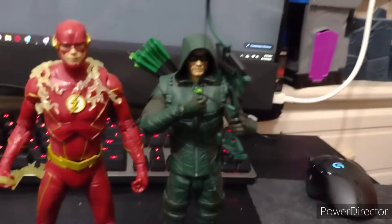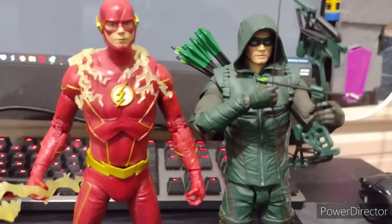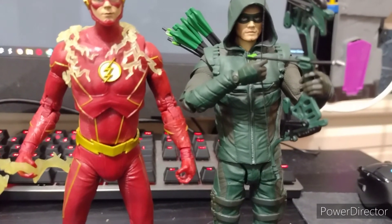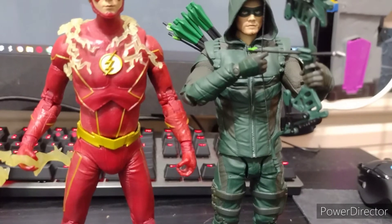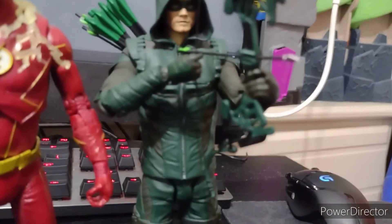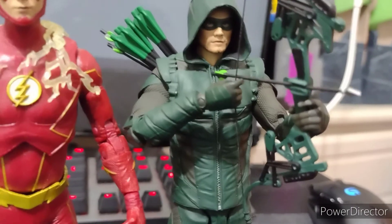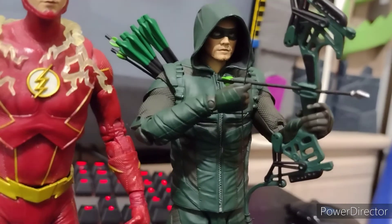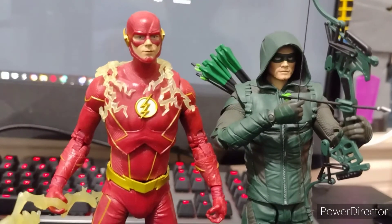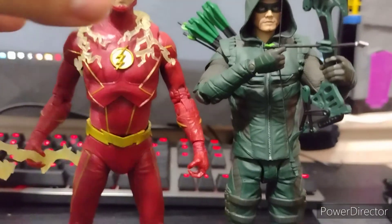Here we have him next to the CW Green Arrow from McFarlane, which is a decent figure. He came out in the first wave so the articulation is a bit meh, but I'll give it a pass. It looks cool — I believe this is from around season eight or nine. I gave him the DC Collectibles bow and arrows, and surprisingly it looks good. I'll probably paint the arrows green later. I believe the Flash looks a bit taller than the Green Arrow — I'm not sure if it's just me, but I think he is slightly taller.